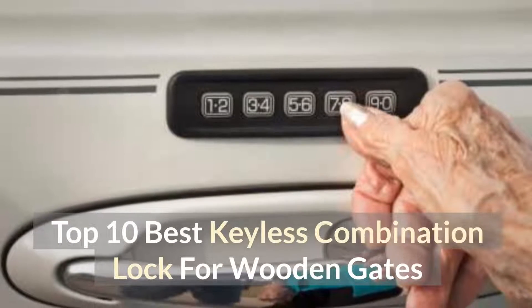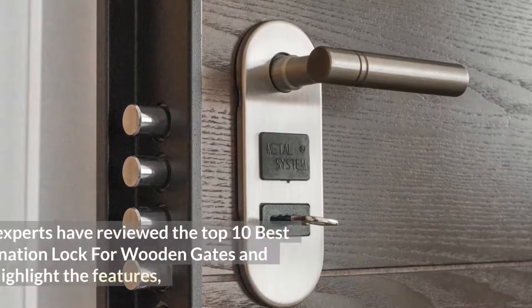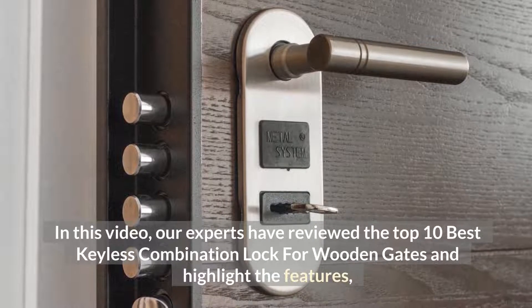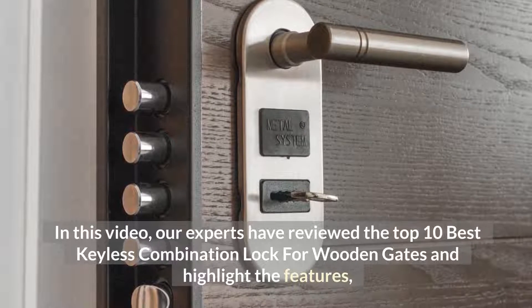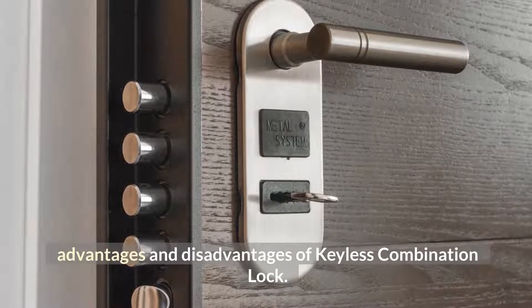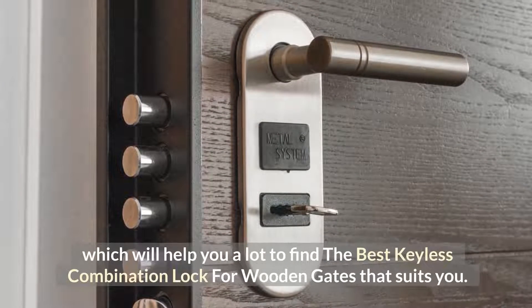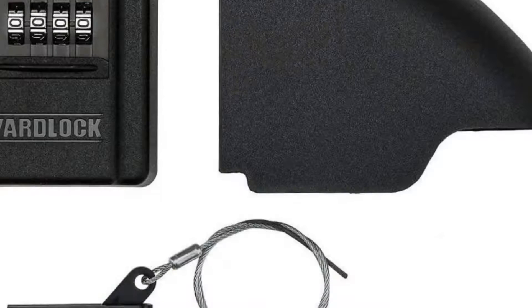Top 10 Best Keyless Combination Lock for Wooden Gates. In this video, our experts have reviewed the top 10 best keyless combination locks for wooden gates and highlight the features, advantages, and disadvantages of keyless combination locks, which will help you find the best keyless combination lock for wooden gates that suits you.